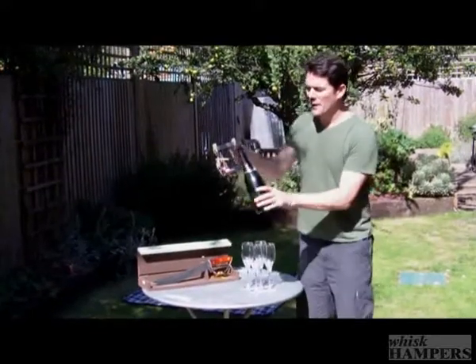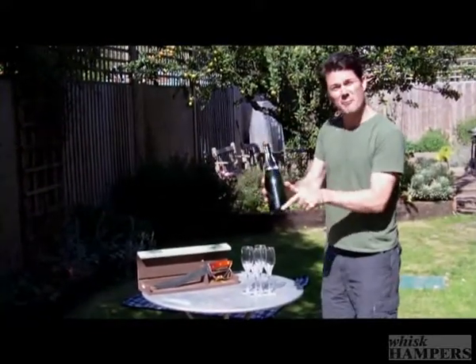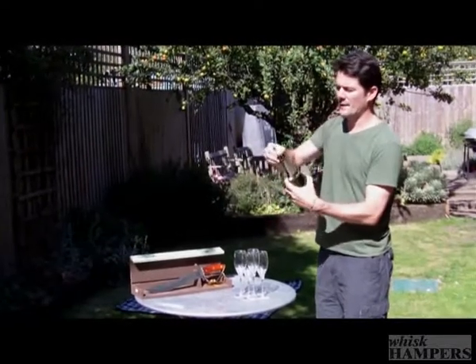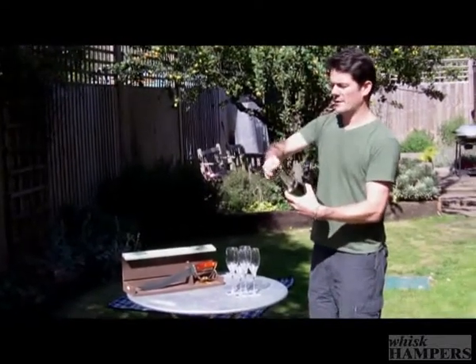I've prepared the champagne bottle already, so you need to find the seam of the champagne bottle and remove the foil all the way around there. Now I'm just going to take off the capsule.